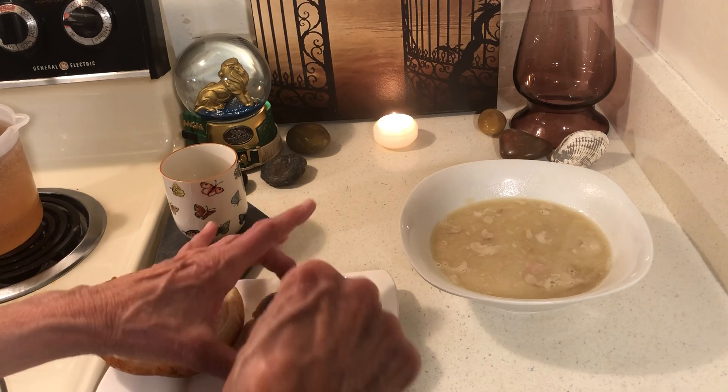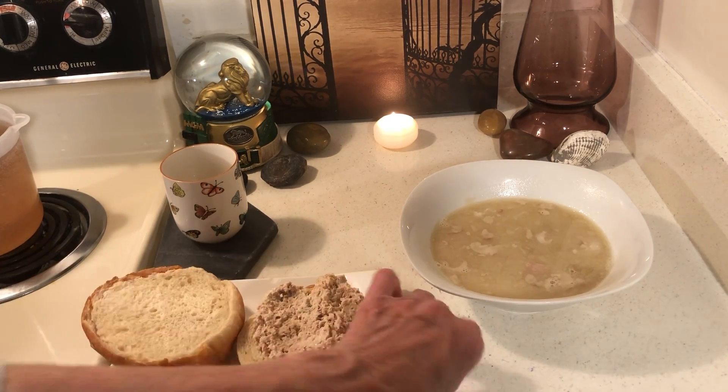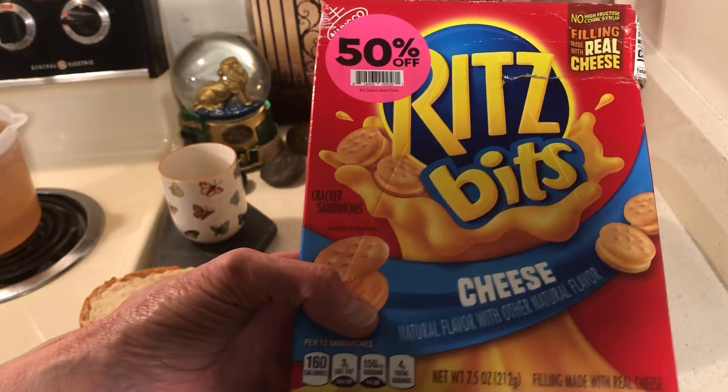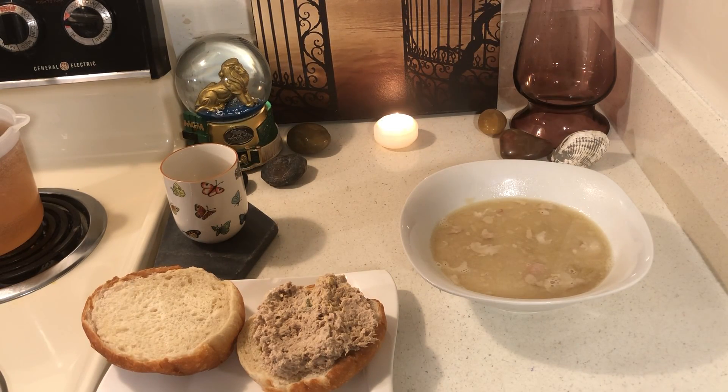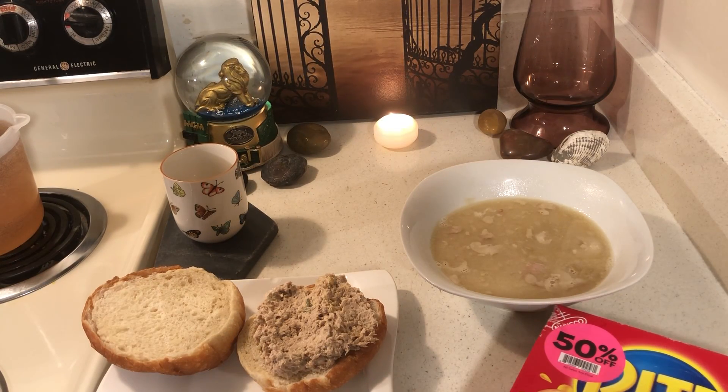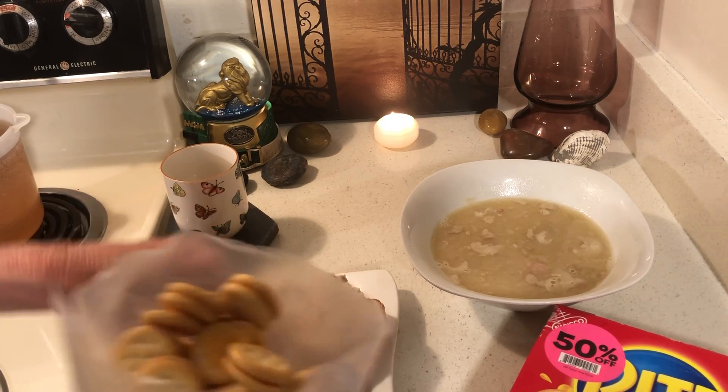I'm going to be eating my food pantry food. I have these crackers — I'm glad I bought these, they'll taste pretty good with my soup. The box was open a little bit but the package inside is fine. By doing the markdown shopping, I want to encourage you guys — maybe you're not big into dented cans, but just try to find a few damaged packages. That's not bad.